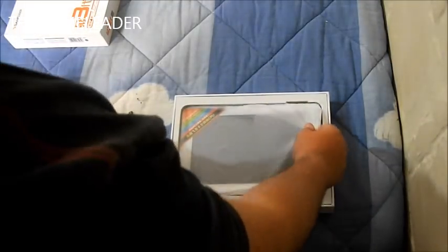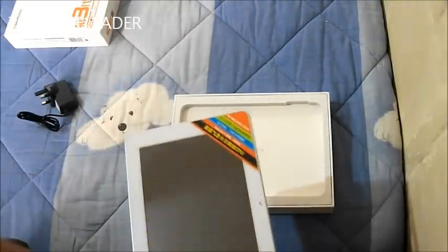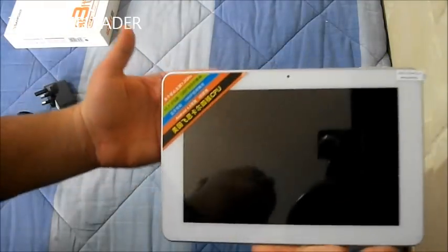And in front we see our tablet, which is over here. As you can see it is really protected with this sheet. Take this out and you can see the tablet right over there.